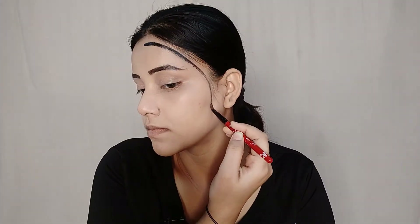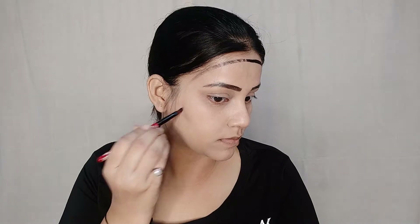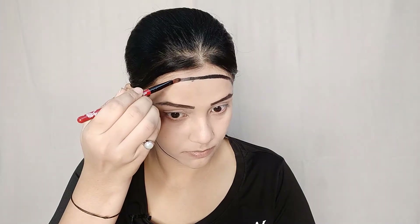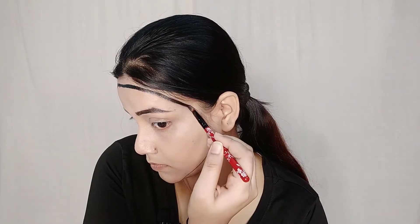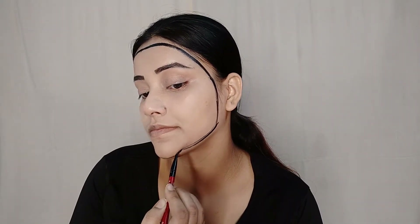Next, we will take the same black paint and carve on the side of the face. Now we have to do our nose — here we have to draw a straight line, and here we have to do a little bit of shading on the nose.